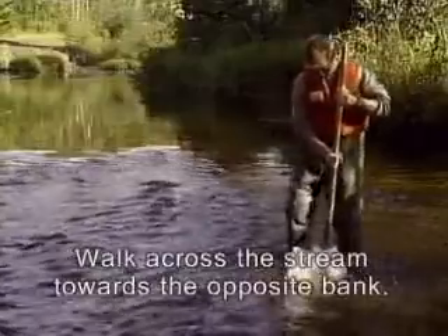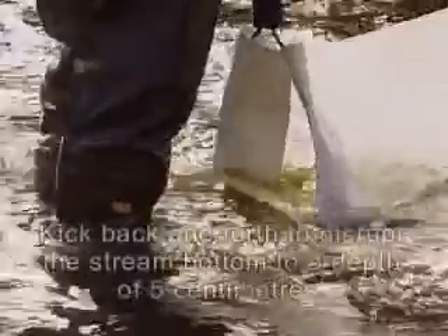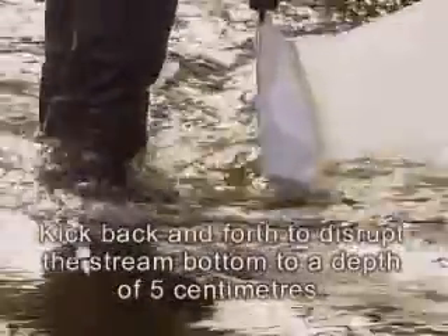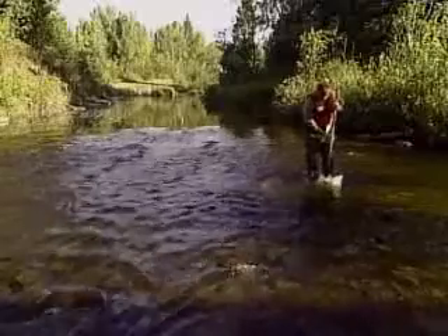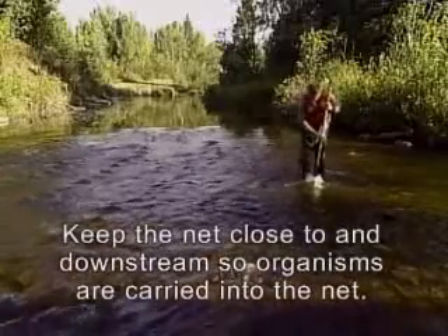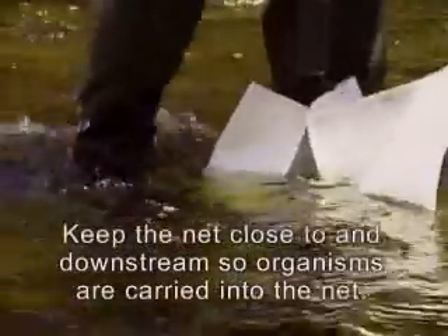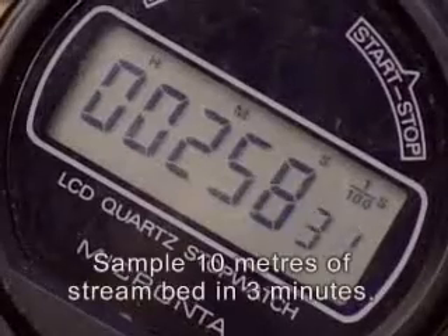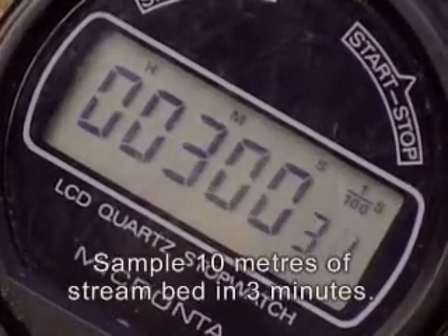Walk across the stream towards the opposite bank. Kick back and forth across the current so that you disrupt the stream bottom to a depth of 5 centimetres. When you are sampling a shallow riffle such as this one, keep the net close to and downstream of the area being disturbed so that organisms are carried into the net. The entire stream should be crossed at least once. Remember to kick at a rate that covers 10 metres in 3 minutes.